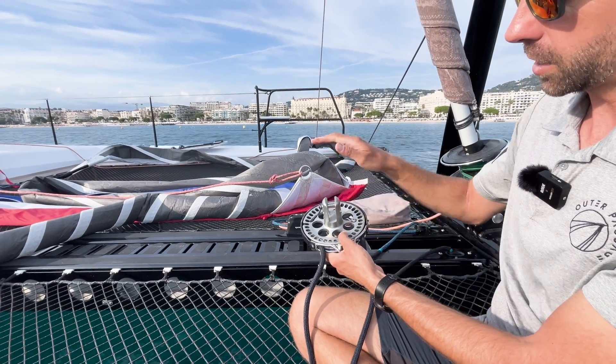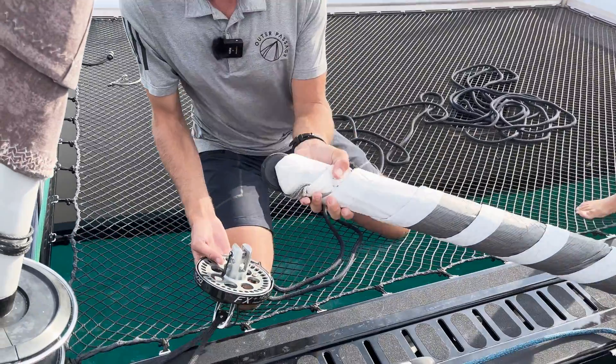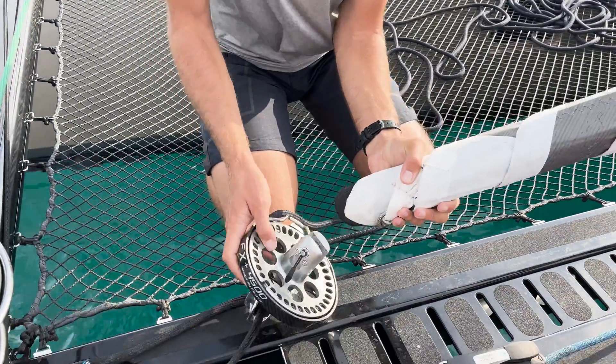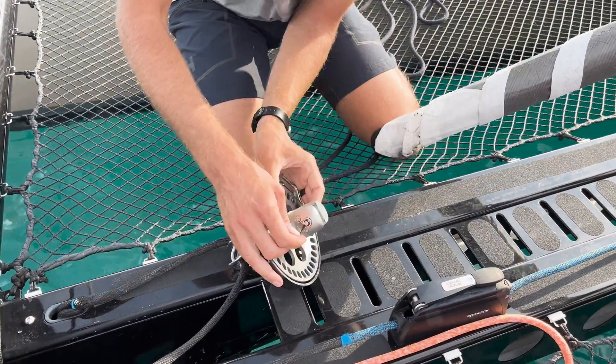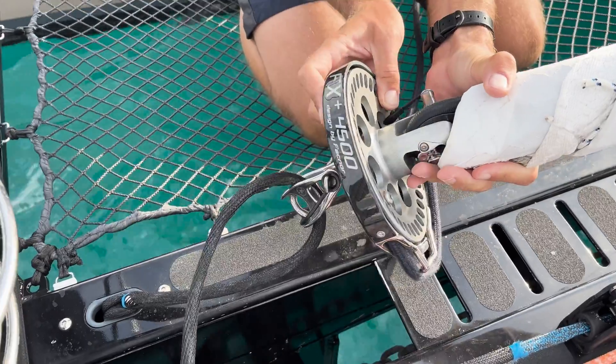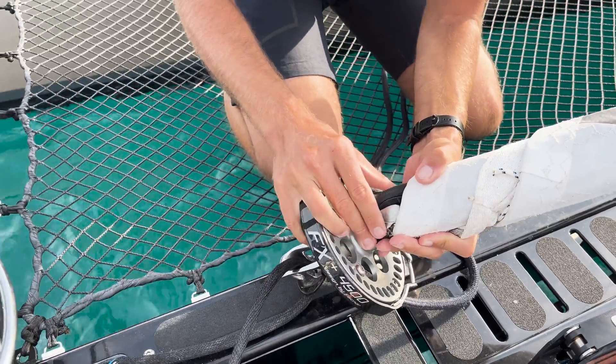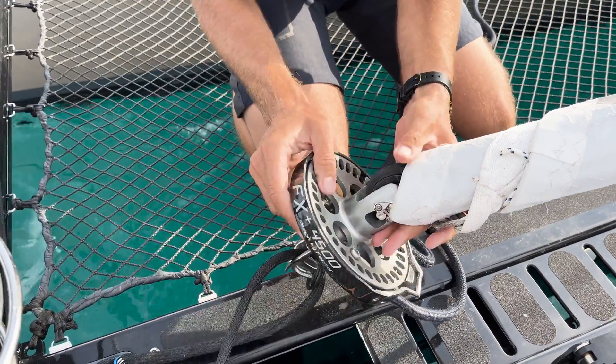Now we're going to attach the sail, halyard, and then we'll practice furling and unfurling. On our staysail here, we have the tack of the sail. I'm going to undo this pin on the continuous line furler, place that over the sail, and put the pin back.